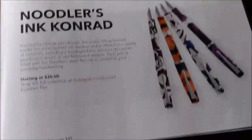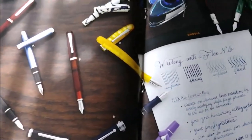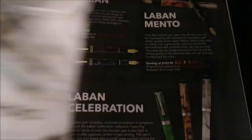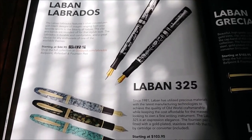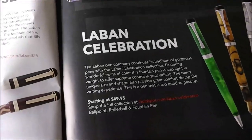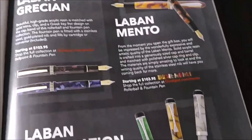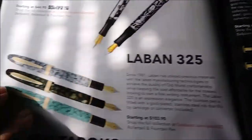There's some Noodler's pens. Flexnibs here - that's some nice writing there. Laban pens - or Laban, I'm not sure how you pronounce it. I don't know too much about Laban pens. Just looking at this page, probably the ones that catch my eye are going to be this Grecian pen and this 325 - that catches my eye too.